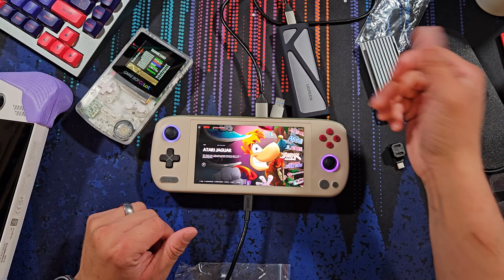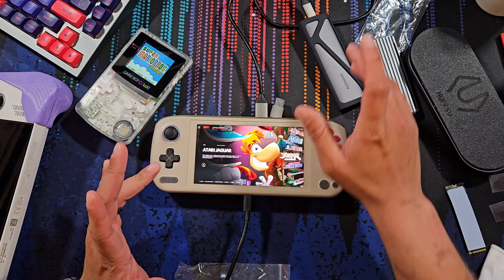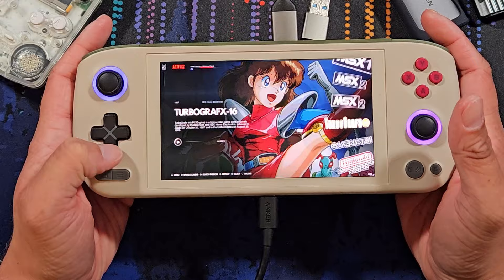Thankfully I do have other enclosures from Ugreen and others, but they just had to be the easiest one to fry. I do have one from Yottamaster as well but it requires a screwdriver. Anyway, back to the actual product itself.